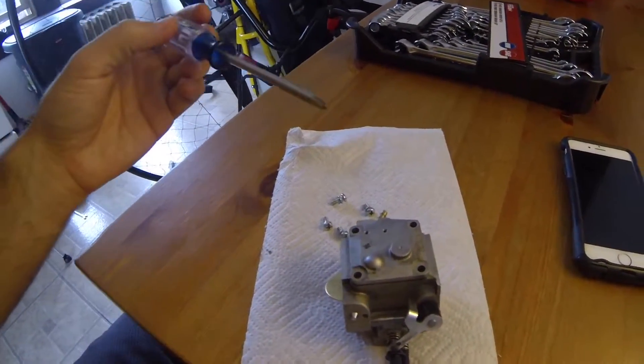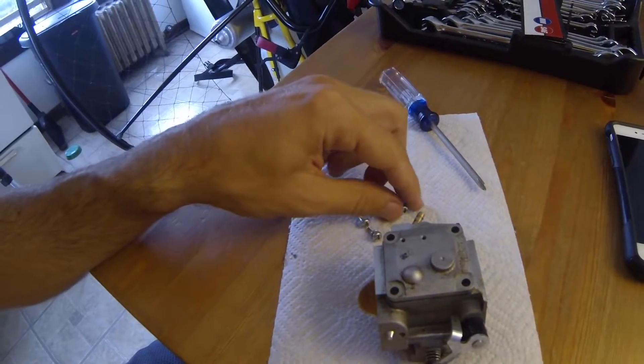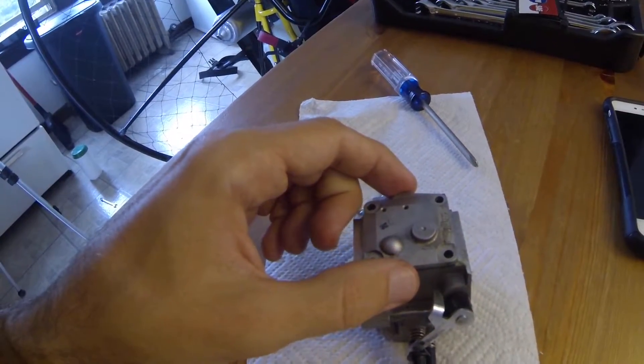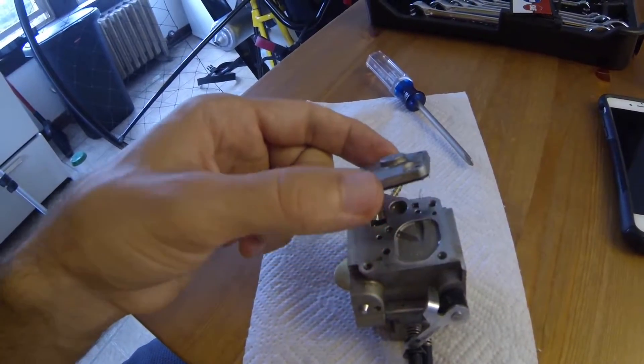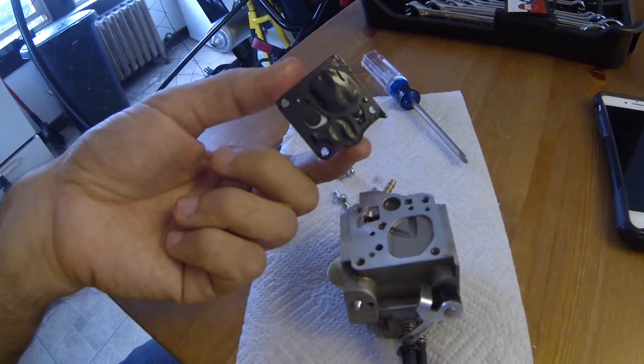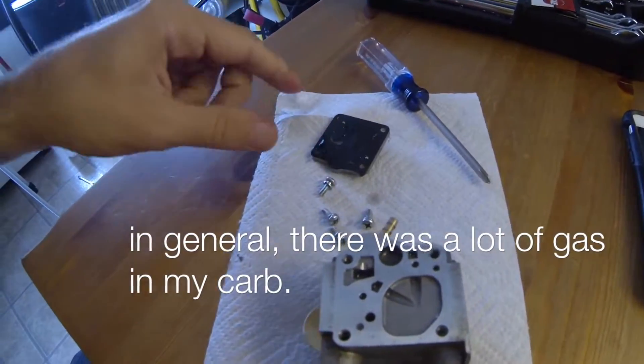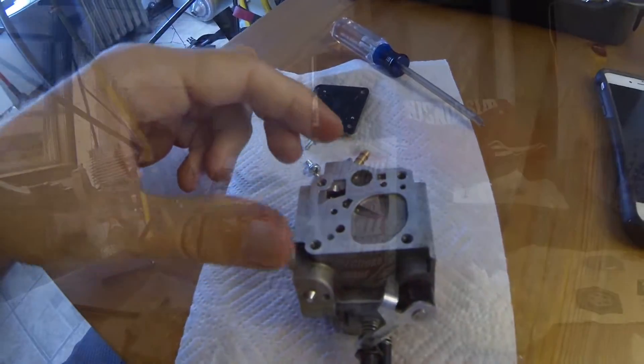We got the carb off. Just used a Phillips screwdriver again. There are four screws that have these little built-in washers, and I think this is like the metering side. You saw some liquid come off there — there's a bunch of liquid in here. It smells like gas.